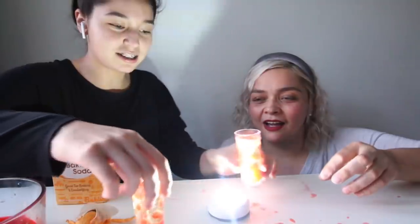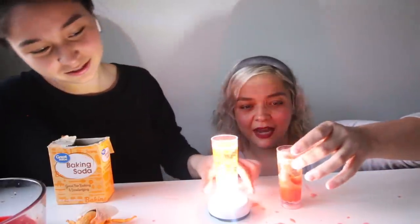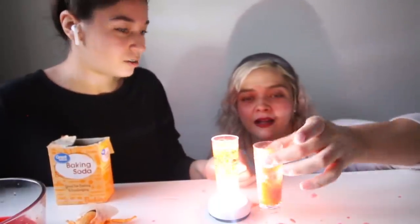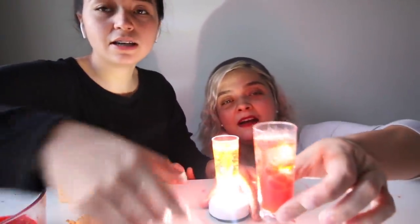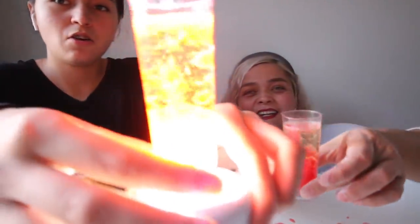Mine looks way better because yours is just one big, giant thing. Look at this, guys. Now that is a lava lamp. Mine looks like actual lava. Yours looks like — no, it does not, Alyssa. We want you guys to vote in the comments — let us know whose lava lamp you like better. Mine, the powdery one with a bunch of little bubbles. Or mine, the one that's like a lava lamp.